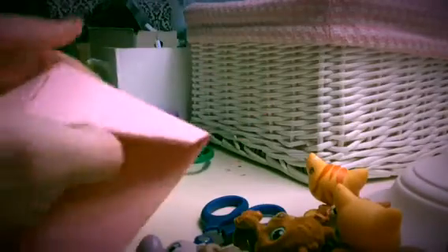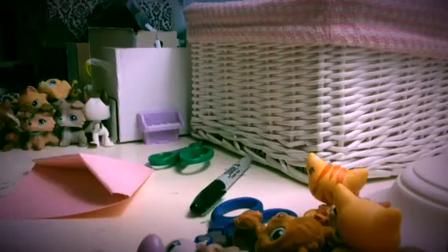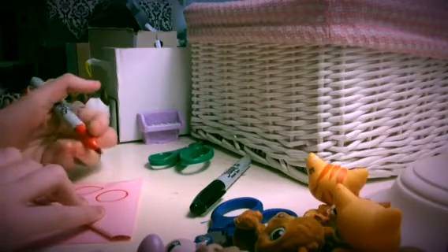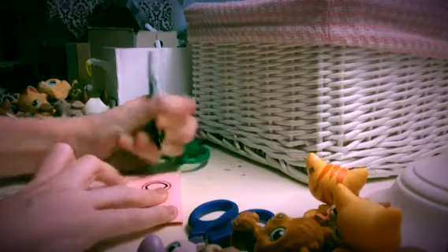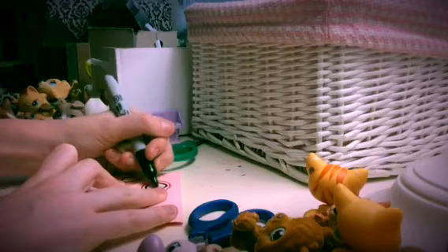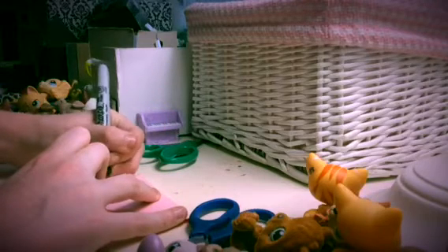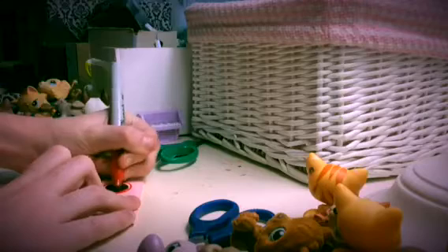Now we're going to turn this bookmark into an Igglybuff. For this I'm going to be using colored sharpies — you can use whatever kind of marker you want. You need red and black. You take the red first and you make basically two red circles. Then you take the black and you color a bit of a smaller circle inside of the red, and then you color in the black. Then you get your red and you color inside of the red circle.